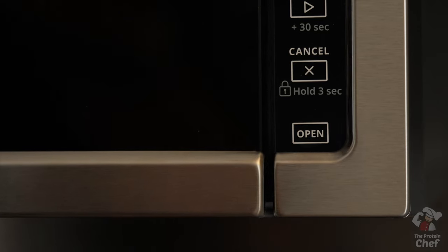Number three: if you make too many, keep the extras in the fridge and reheat them in either the oven, your toaster, or the microwave for 20 seconds. And number four: they freeze great if you decide to meal prep them for the week.